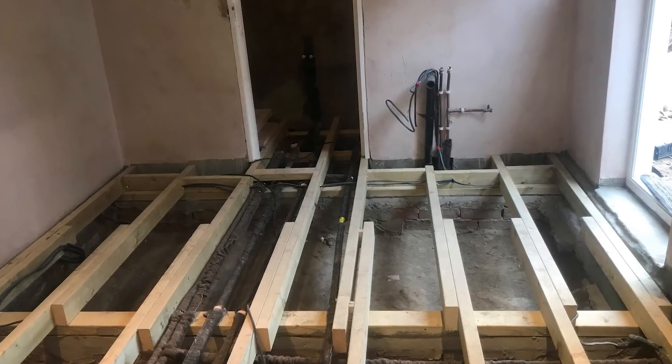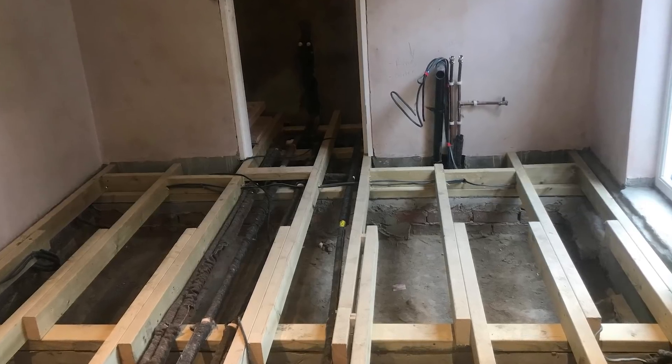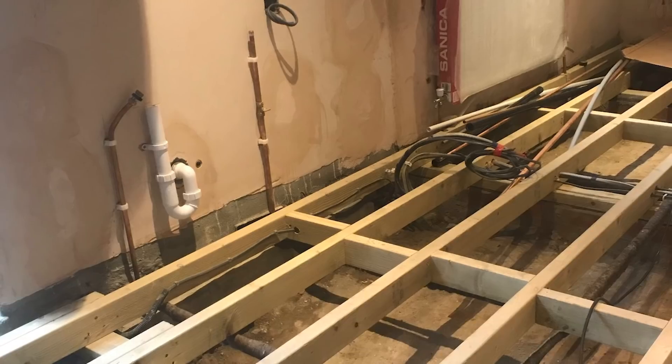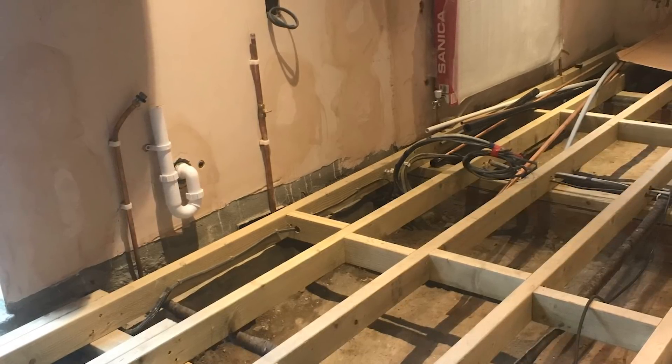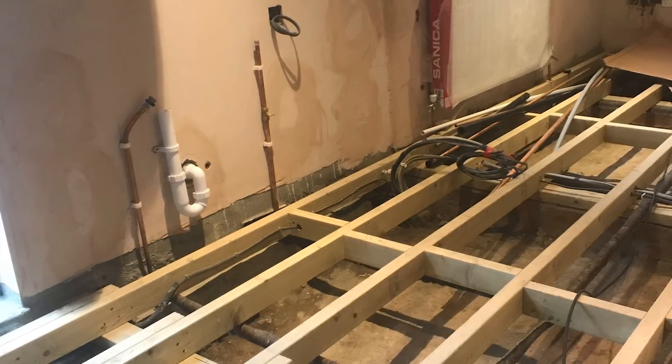She had a leak. Her and her partner, whose name is Alex, they took up the floor, they renewed everything, put new joists down, sorted the pipe work out, insulated that, put new wiring in, bit of plastering there. They're going to have a brand new kitchen in here. Lovely job.